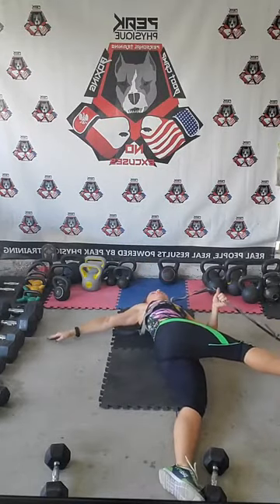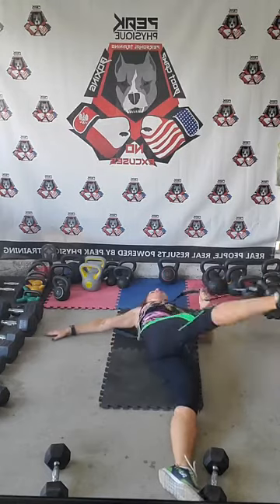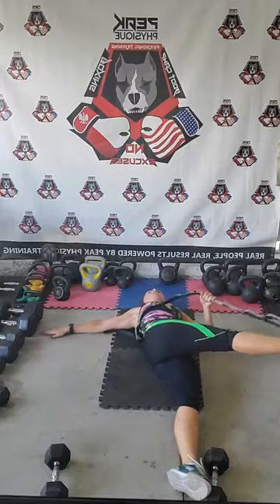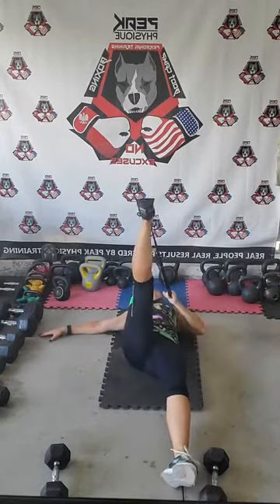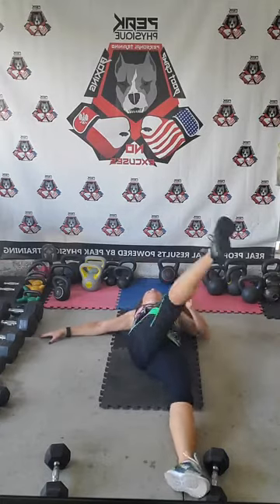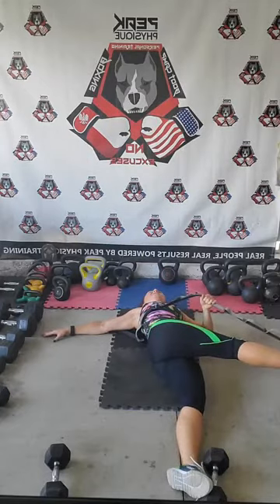Now we're going to bring it across. Bring your shoulder to the side — try to bring that shoulder as flat as possible so you get that good rotation here. Bring it across, down. Deep breath in and exhale. And again — deep breath in and exhale. Nice.